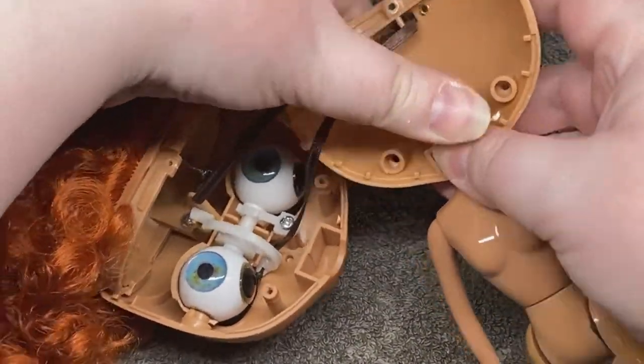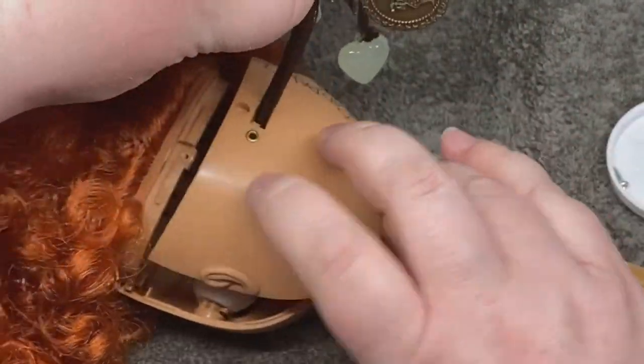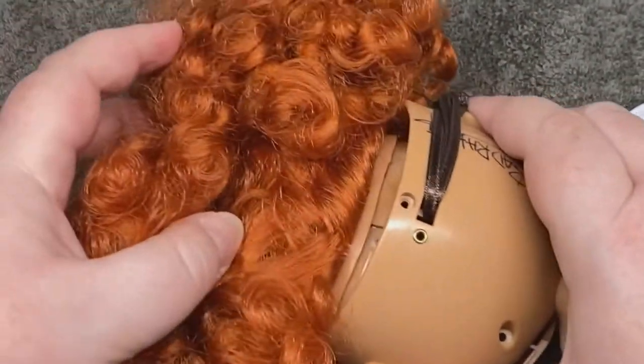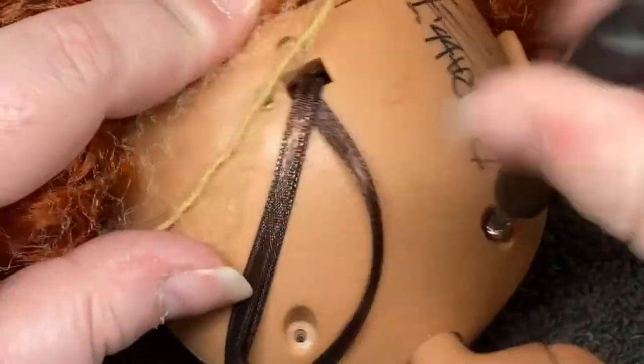Then we place the body in the neck joint and click the back plate into the face plate — that part's kind of satisfying. Then replace the three screws in the back.